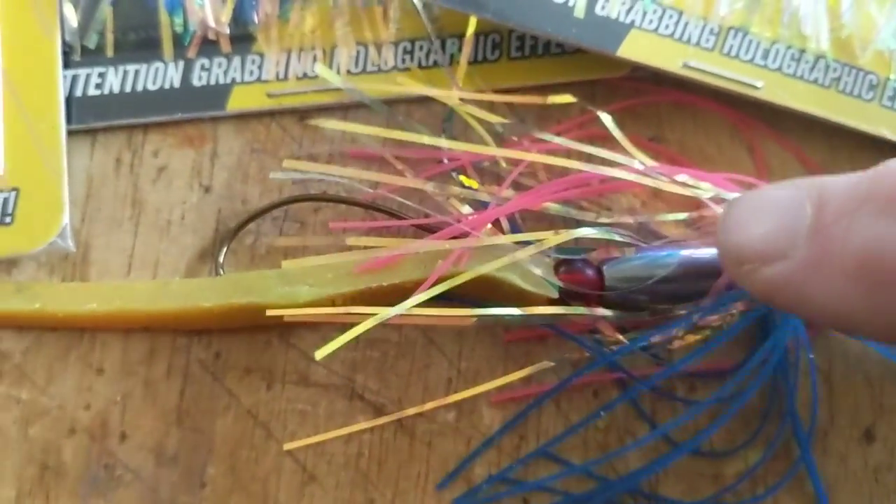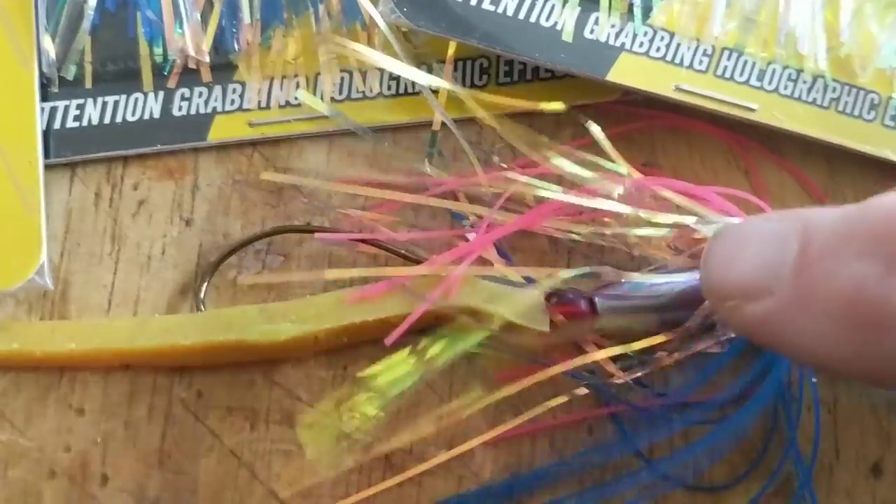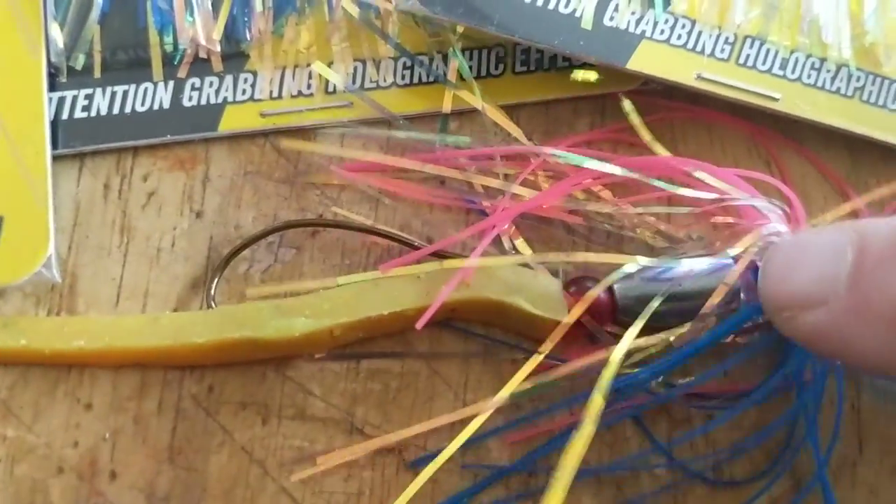This was late in the summer. I was fishing the fluke, jerking it across the top, and I got fish with it.